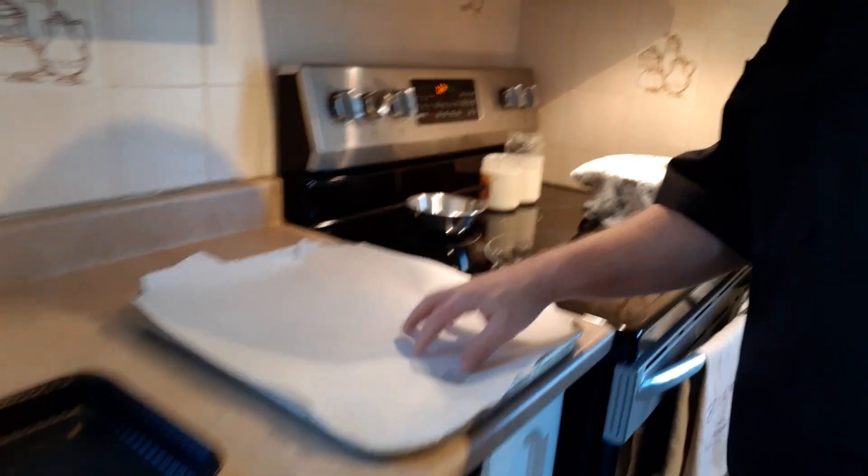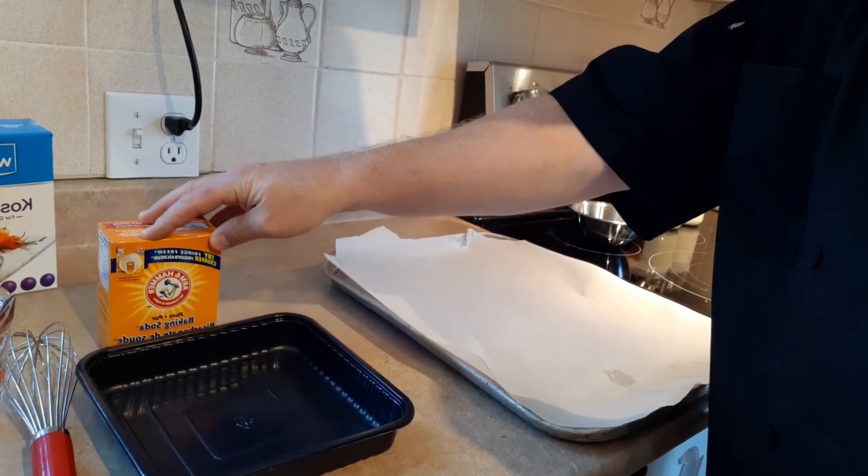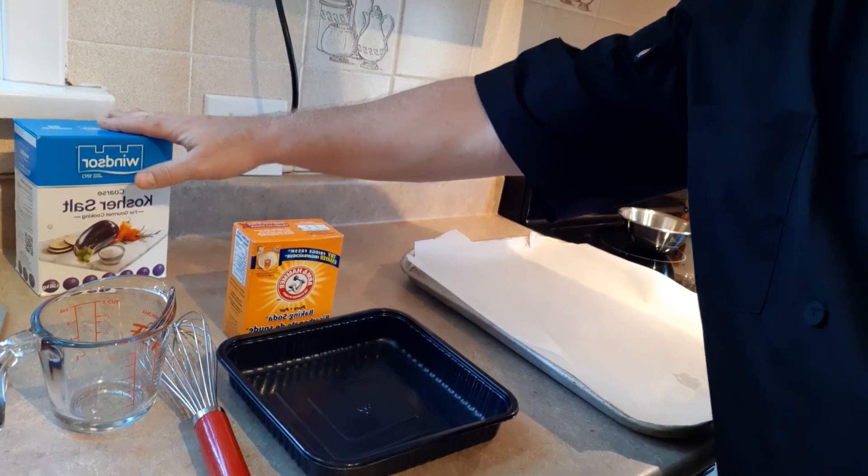Welcome to part two of Mall Pretzels. Let's take a look at what we're putting together now. I've got a tray with some parchment paper on it, and a little dish that I'm going to put water and baking soda in — I'll show you that in a minute.